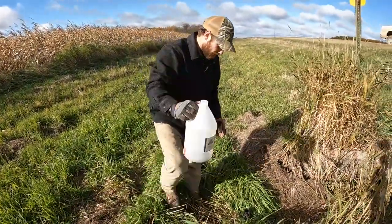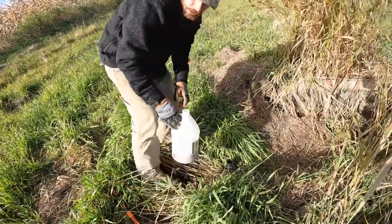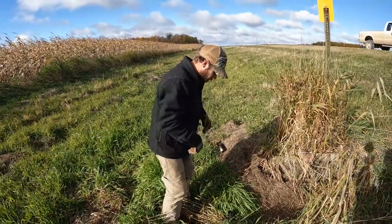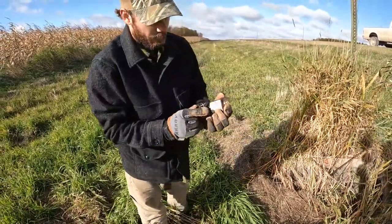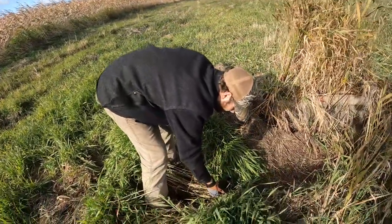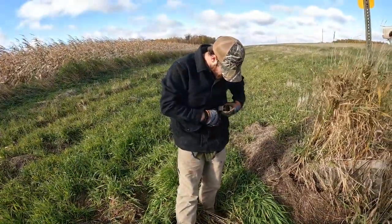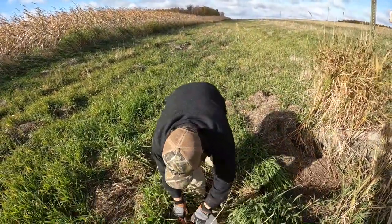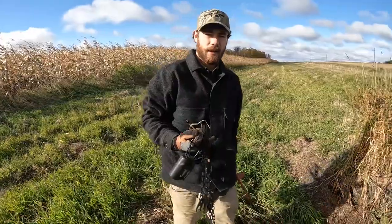Right here we have some of the Smokehouse Smackdown we sell — that's what we're going to be using all day. I don't fill it all the way up, I fill it maybe two thirds. And then right here we have some Iron Trail's Ringtail Reaper. I just put a dab right on the lip, two thirds full of whatever bait you're using, and kind of cover the chain up a little bit, otherwise coon can sit there and fiddle around it since they're so curious. That's all there is to it — that's how fast it is. I'm going to go see what the other side of the road looks like and set more.